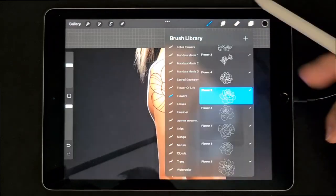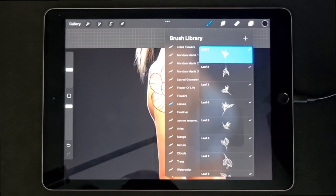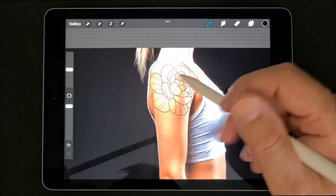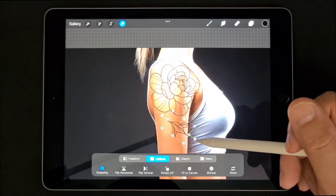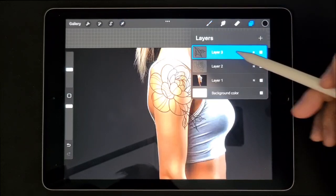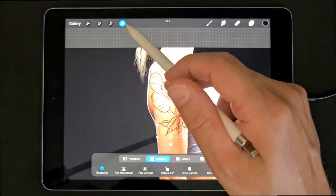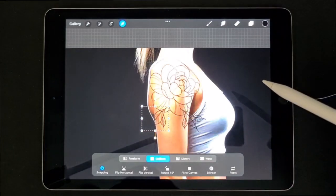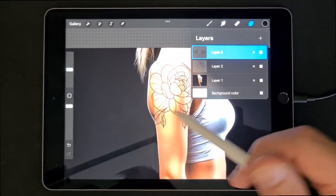We will add some leaves. You don't have to worry about picking the leaves because I will add them in one brush set so you can install it. The size is about 20 to 25. Add a new layer, add it, rotate it, make it a little bigger. Then duplicate it and flip that one — flip horizontal.